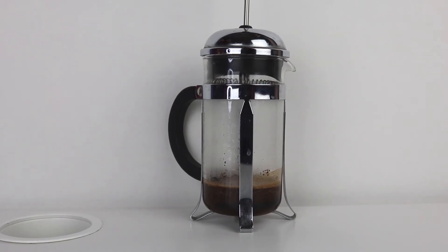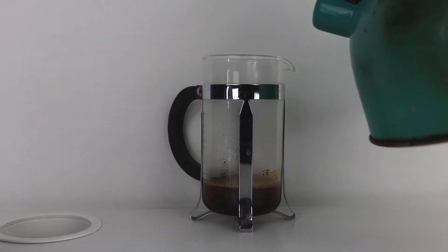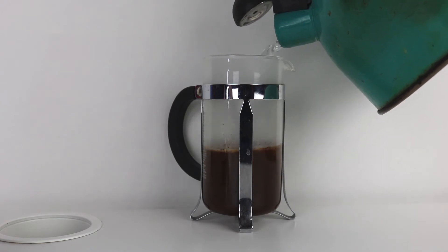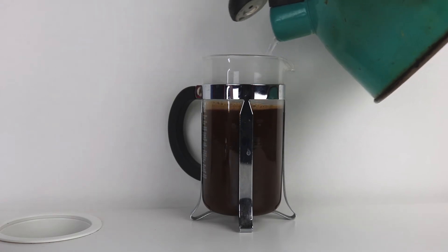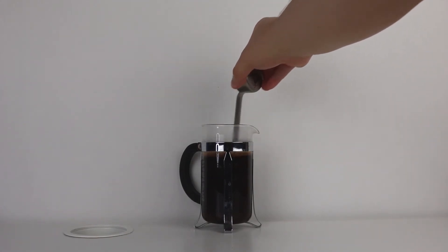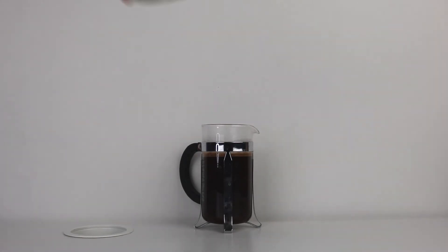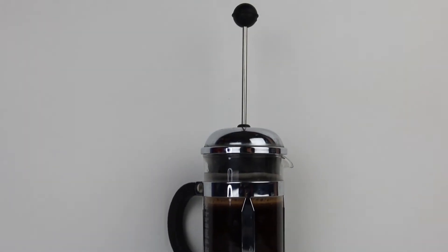All right, it has been 30 seconds. Now we are able to add the rest of the water. I pour it until it fills to the bottom of that metal piece — keep going, keep going, and then I stop. Once you fill the water to the top, give it one more little stir, then place the topper on. And we wait three and a half minutes.